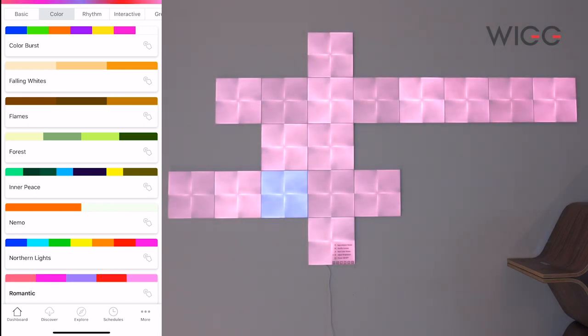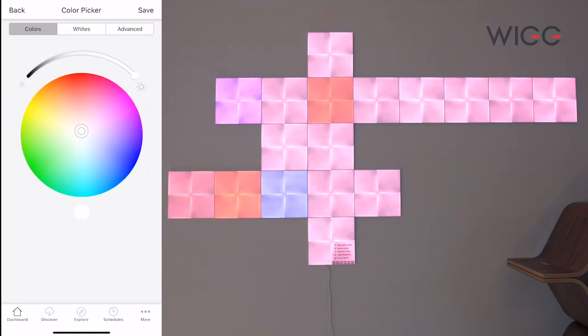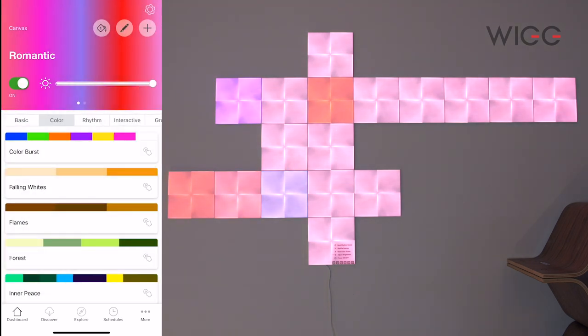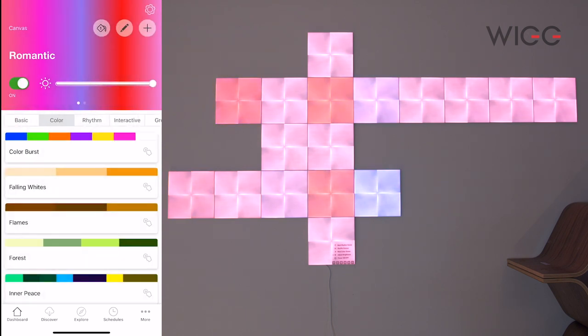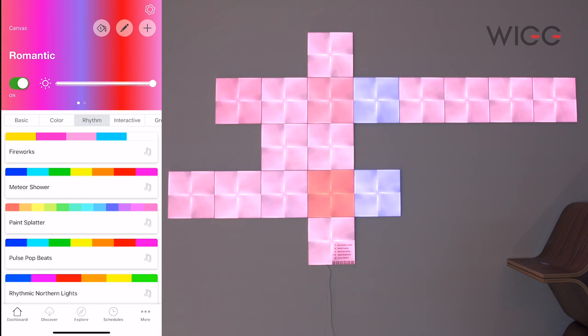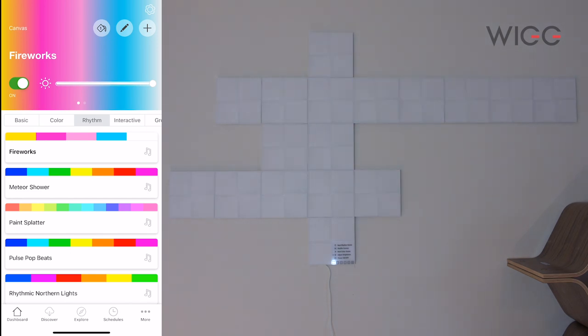All these come with the app. You can make your own custom ones up at the top — you've got different colour pickers and you can create your own scenes. The next section is Rhythm, and these ones are going to be interactive. So if we put on Fireworks, when we talk, as you can see, they interact. The louder you talk, the more they'll interact.